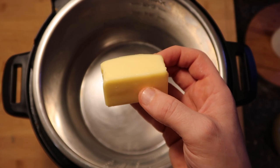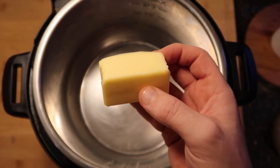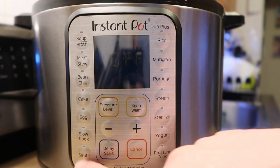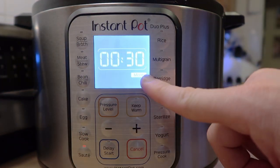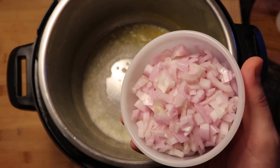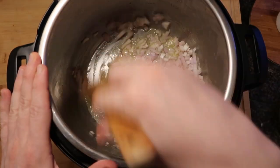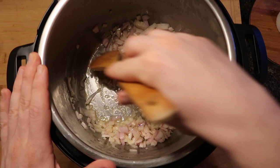Now let's go to the Instant Pot. We're going to add in a half a stick, or four tablespoons, of salted butter. Let's come down to our control panel and hit the sauté button, making sure we're on the 'more' or high setting. Now that our butter is sizzling, let's add in our shallots, make sure they're nice and coated with the butter, and let them cook for about two to three minutes in the pot.